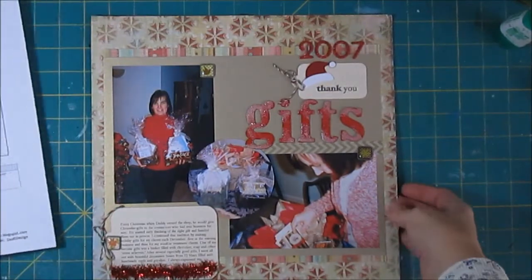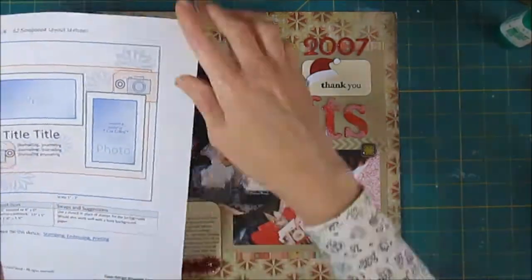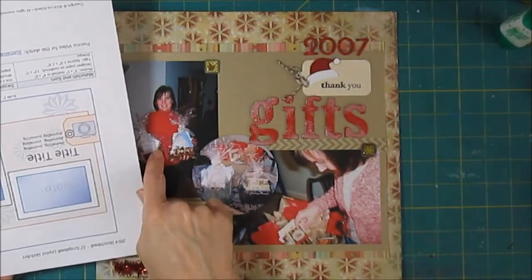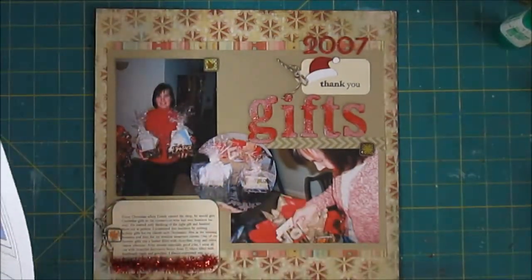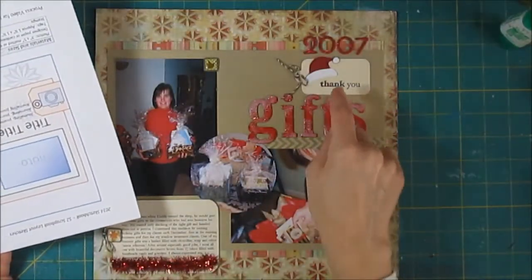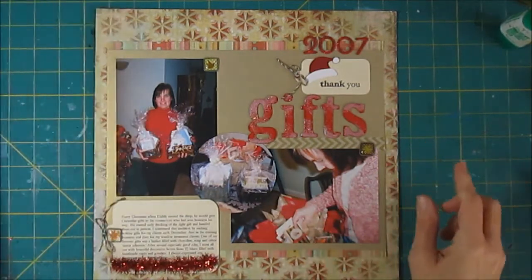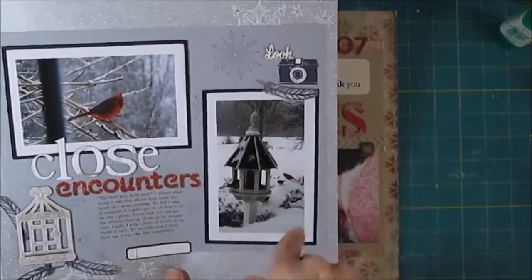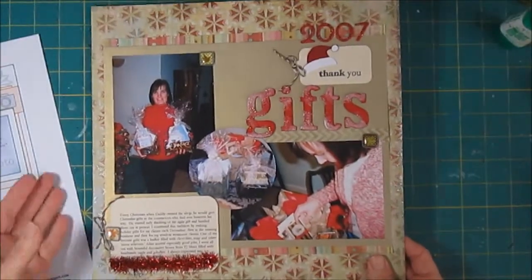So here you can see our finished page. We have the sketch that we just flipped 180 degrees, so we can have that landscape photo over on the right and the title and tag above that. I tucked in that third photo in the middle, and I ended up putting the journaling down at the bottom in a larger tag instead of adding it with the title. I got quite a few embellishments onto the page. Here was the original page that I did — both winter themed but really different kind of looks from the same sketch.